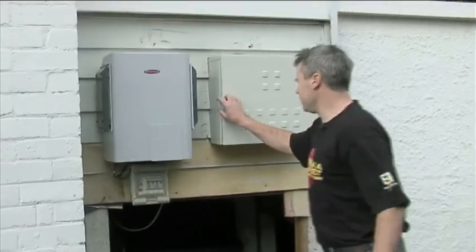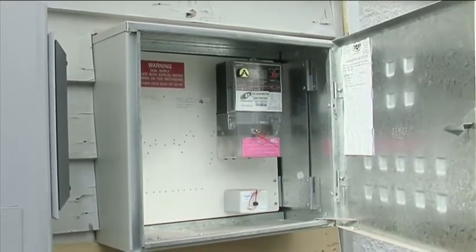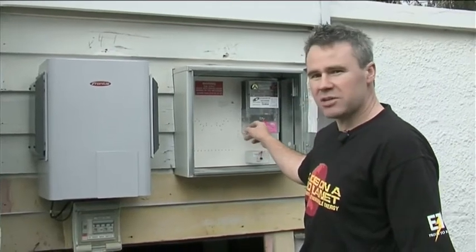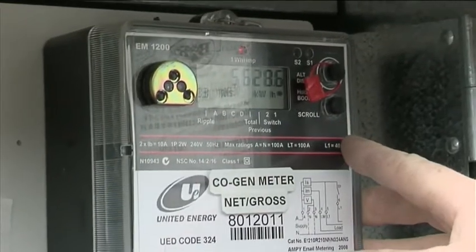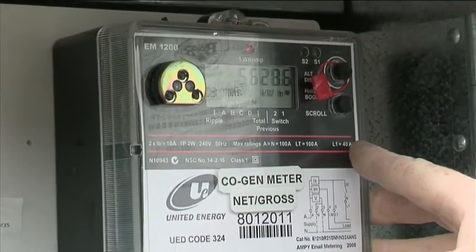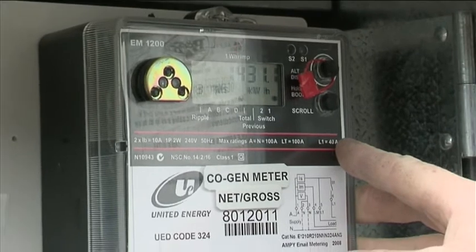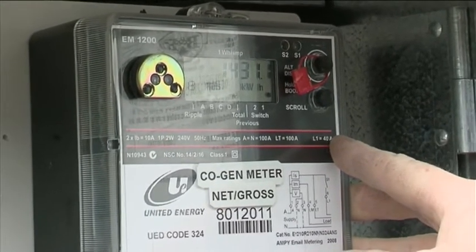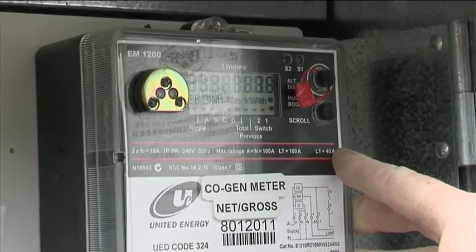By opening up the meter panel, we've got what's known as a cogeneration meter, which measures your electricity generation and your electricity consumption. The house has consumed 5,628 kilowatt-hours, and the house has generated 1,431 — so it's around about a quarter of the house's electricity consumption being covered by solar.